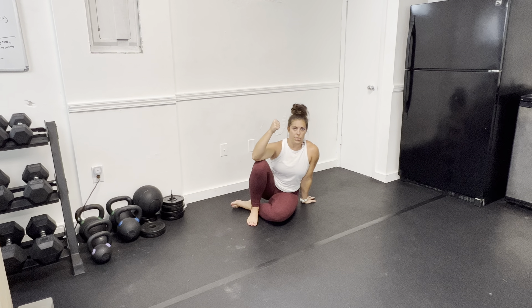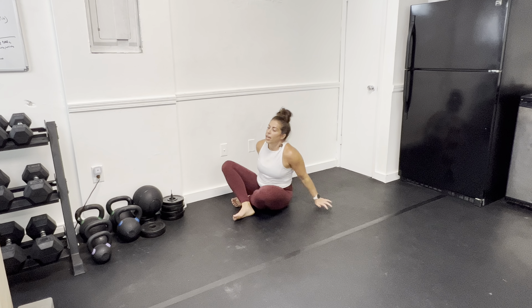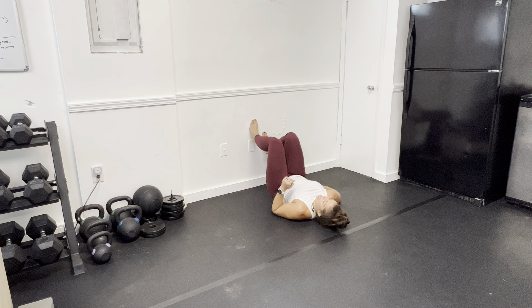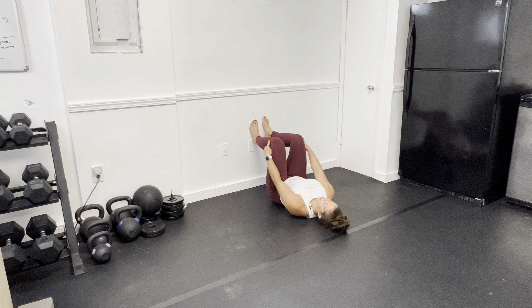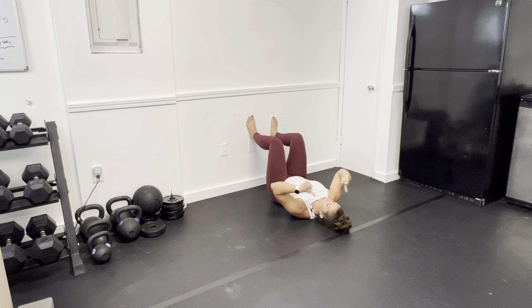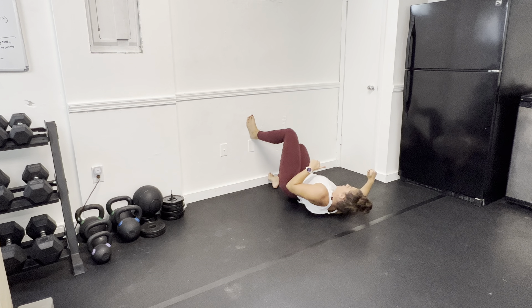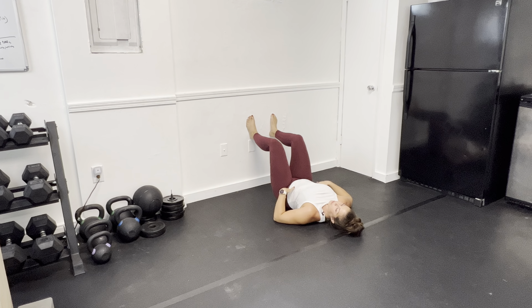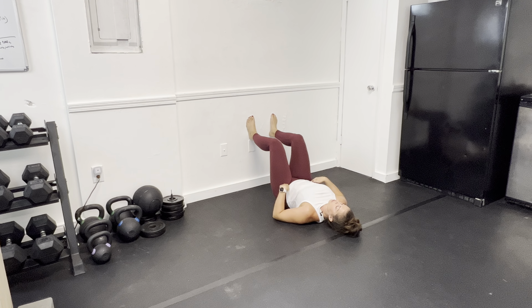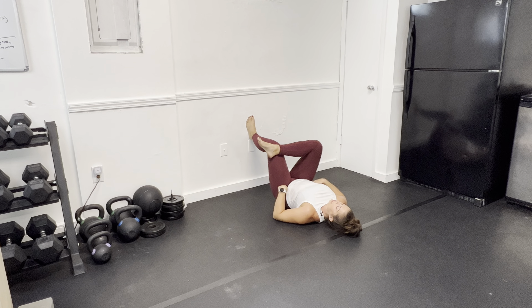To start, we are going to be up against a wall on your back. We want our knees and hips at about 90-degree angles, so scoot closer or further away from the wall as needed. To actually get into hip external rotation and feel the stretch, we are going to cross one leg across the other just like a figure four and start there.